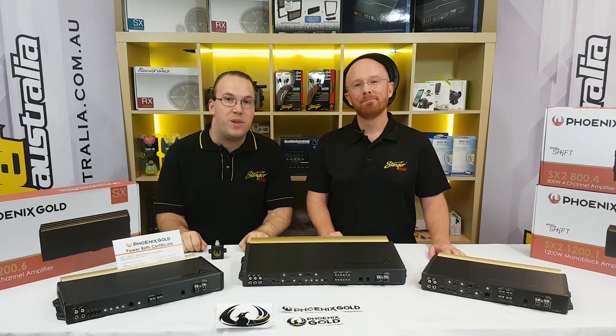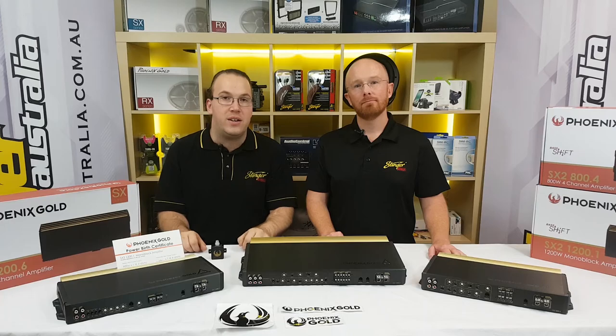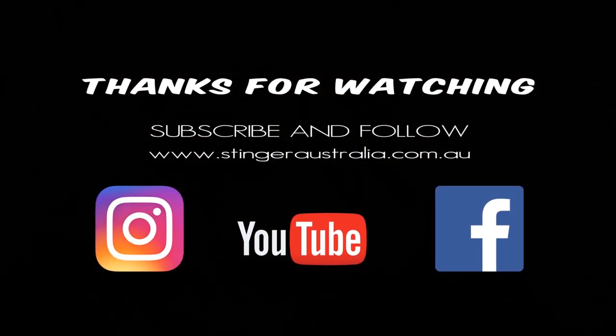The SX2 amplifiers are available from all good Phoenix Gold and Stinger Australia retailers, so check them out. Thank you very much for watching. If you have any questions, put them in the comments below. If you've got any topics you'd like us to discuss in upcoming episodes, please let us know. And don't forget to subscribe to our Facebook, Instagram, and YouTube accounts. Catch you later!